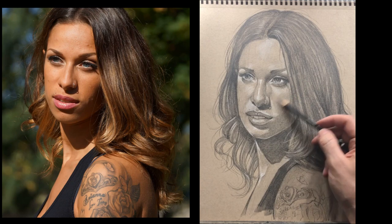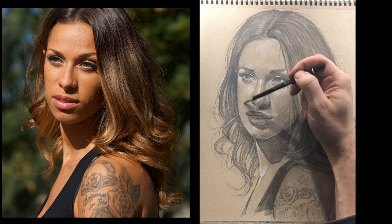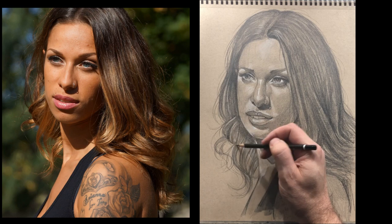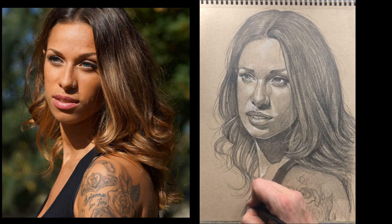That pretty much does it. I'll go over a few more little areas and then call it a day and sign it. 99% of the time, as soon as I finish signing I'm done and I don't come back to it. Hope you enjoyed this — I'll see you in the next video where we'll talk about working in colored pencils. Thanks very much.